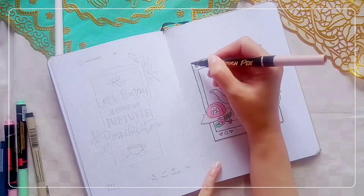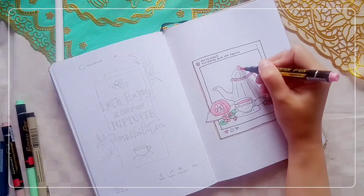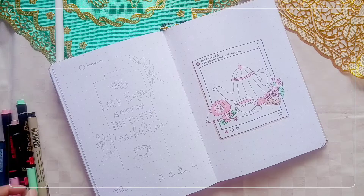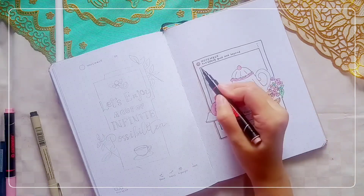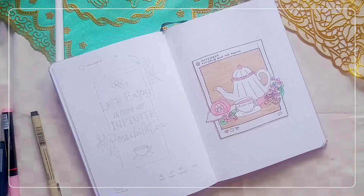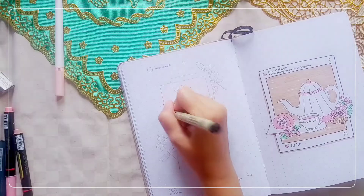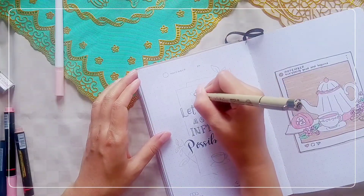I drew a teapot, a teacup, some flowers, and a strawberry roll cake. I have some icons from Instagram layout such as like, comment, share, save, and three dots for other features. I added 'November' as the username with 'everything good and beyond' below it. I hope November will be about everything good and beyond — everything that I focus my attention and energy into.